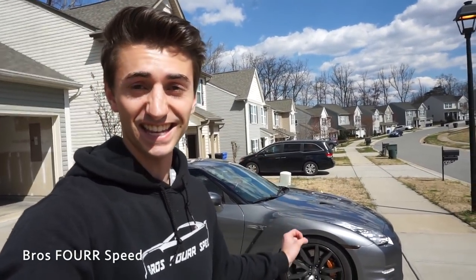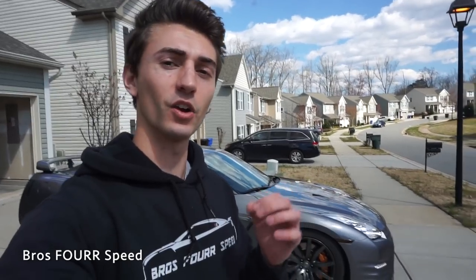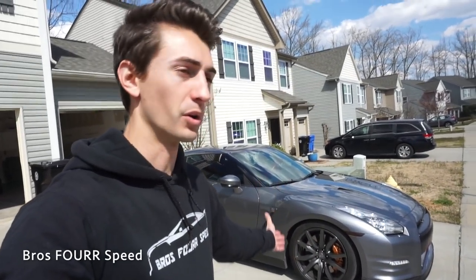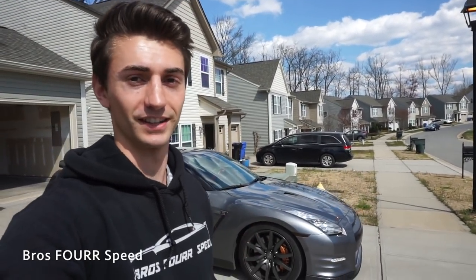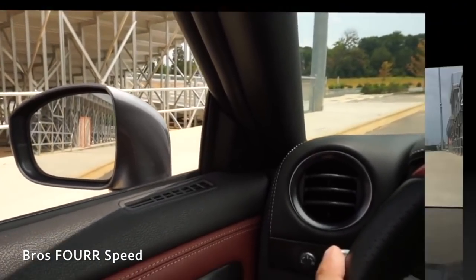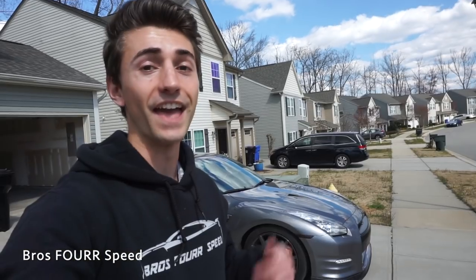I didn't do it just to cheap out. The reason is I hate the stock brake pads. The stock Nissan brake pads for this car are high-performance racing pads — really at home on the racetrack doing high-performance, high-temperature stuff. On the roads you're not getting the brake pads and rotors up to high temperature, so they squeak terribly.